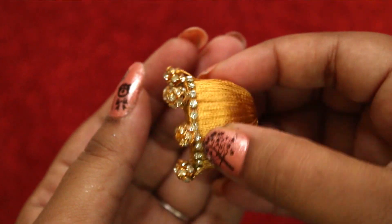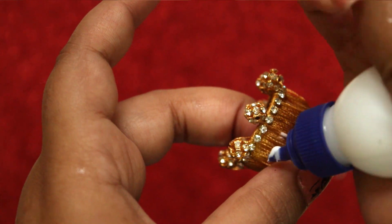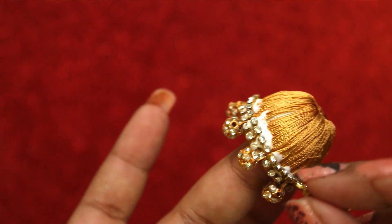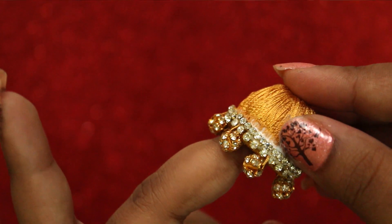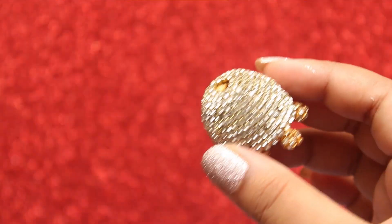This is how it looks. Now start sticking the stone chain to the Jumka until you reach the end. I am using a white color stone chain, but you can use different color stone chains — green, pink, or whatever your favorite color is. I am using white as it goes with any outfit.